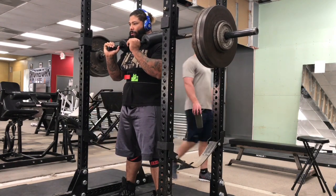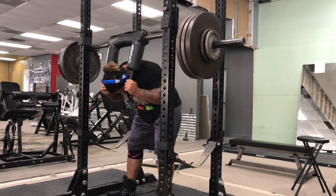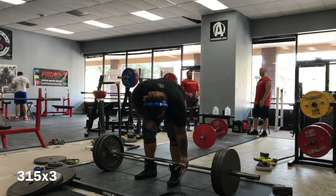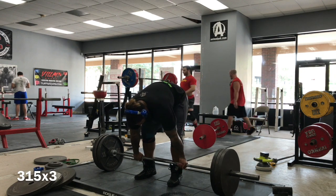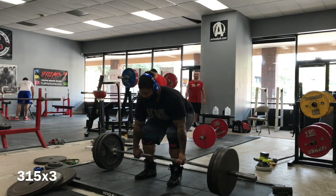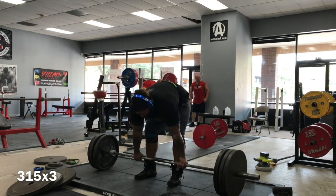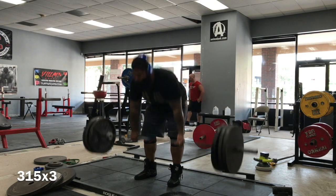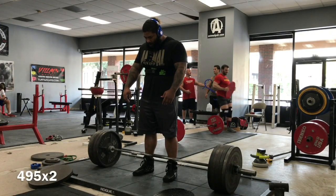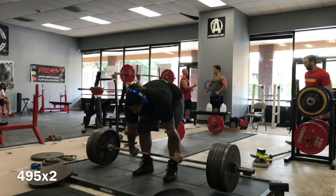Even if there's not a one-to-one transference — say you can Hatfield squat 700 and do a straight bar with 600 — generally you should be able to get back to a regular squat bar effectively in three to four weeks tops. It took about three weeks of training, a week of deloading, and he's riding his money. The meet's not till November, but gun to his head, Rob could for sure hit a squat PR as we speak. But we're not about being gym heroes — Rob's going to save it for the platform.